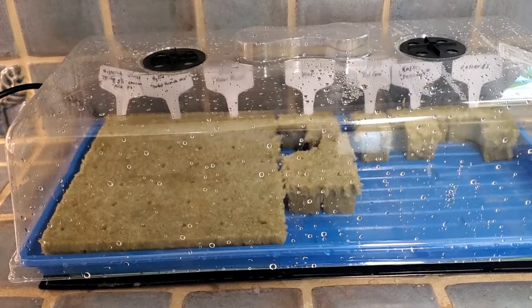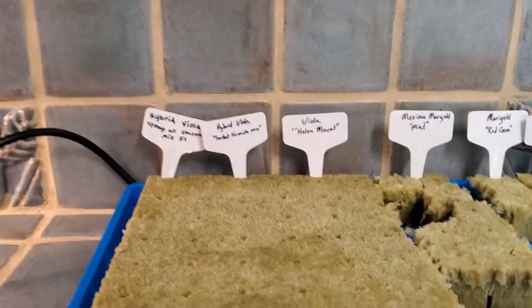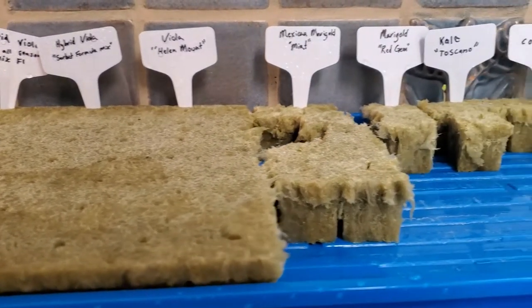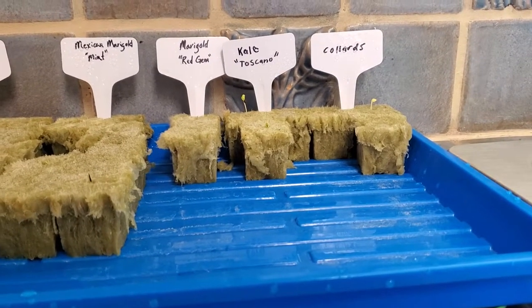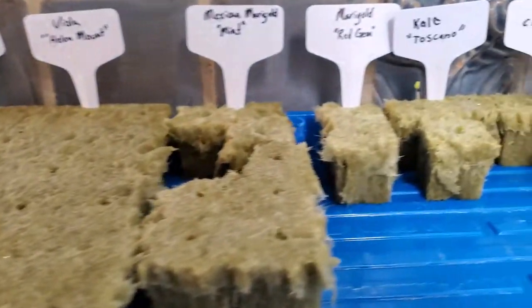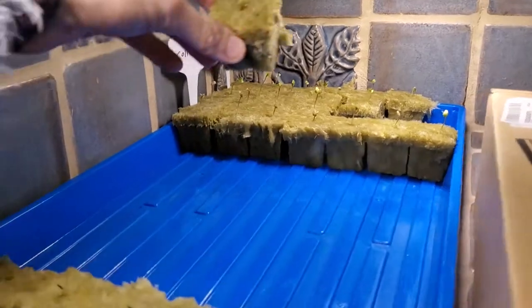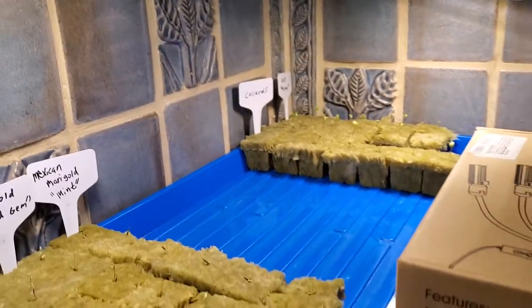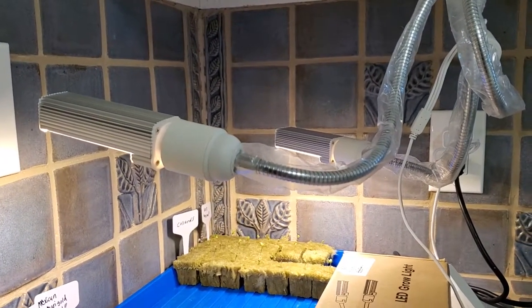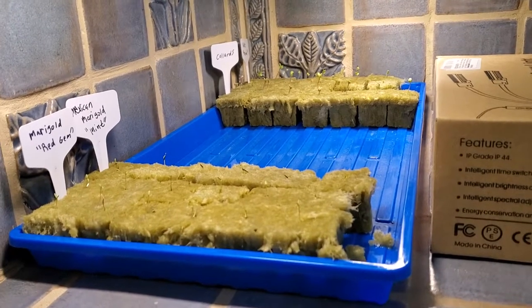Today is day four of the edible flower grow. I'm going to remove this humidity dome from the tray — as you can tell I've already removed quite a few of the rockwool cubes. It's mostly been the marigolds, the kale, and collards that have grown the fastest, and I'm still waiting on the different varieties of violas. Whenever I see little sprouts I take them from the humidity dome tray, move them to this labeled area with a light set up above, and just keep watering them until my system is ready.